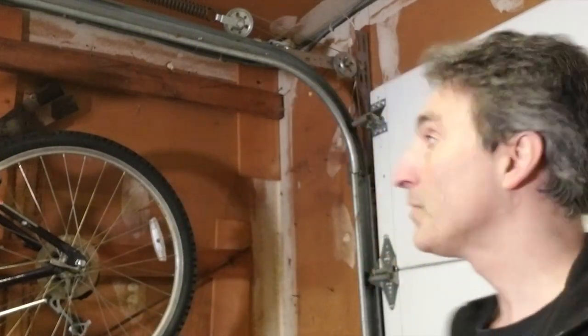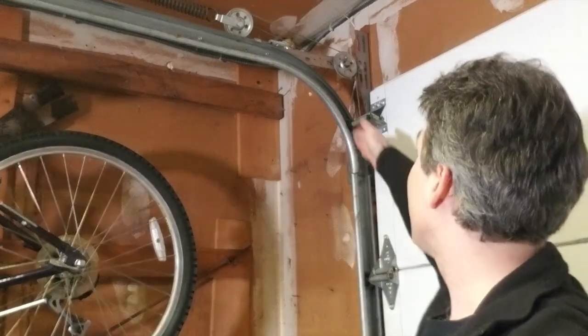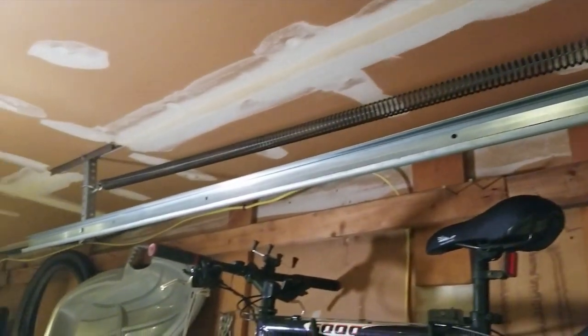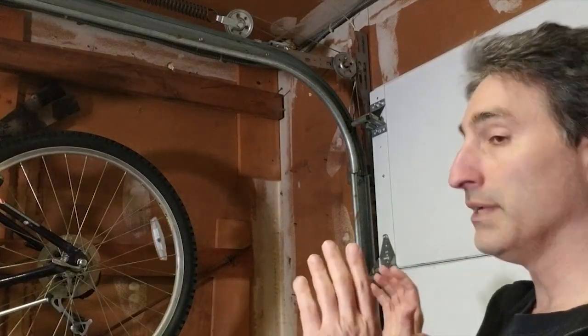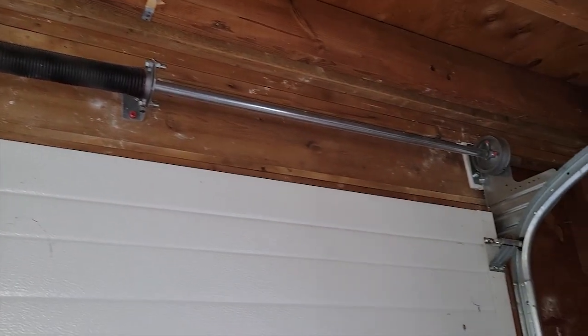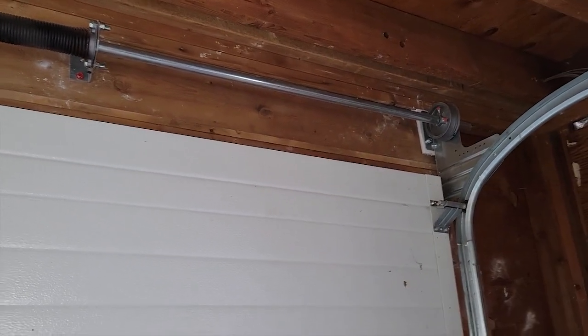So let's go over the anatomy of an overhead garage door. In my case, this is a sectional door — you can also get single doors that are a solid panel. The door rides up on these rails with these rollers. There's a cable system connected to a set of extension springs. Another option is a torsion spring, where force on the cable is exerted by a single spring that's coiled up.